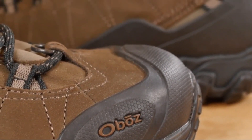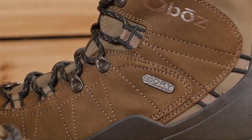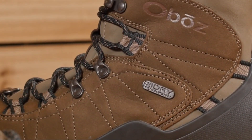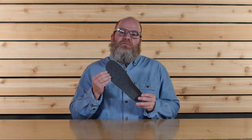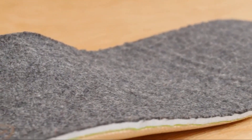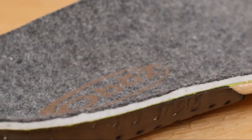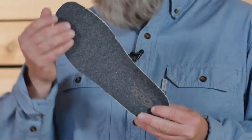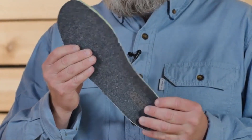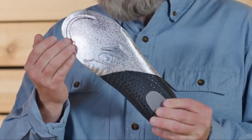At Oboz, each and every waterproof breathable B-Dry membrane is tested to be 100% waterproof. This boot is also treated with a durable water repellent finish. The proprietary O-Fit Insole Thermal is made up of three different densities of EVA foam, which provide cushioning and underfoot support. The goal of this insole is to place your foot in a neutral position for superior fit, feel, and performance. The thermal insole features a wool top sheet for insulation and a Mylar bottom sheet, which reflects heat back up to your foot, keeping your toes nice and cozy.